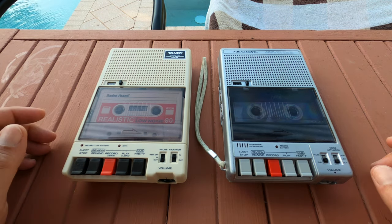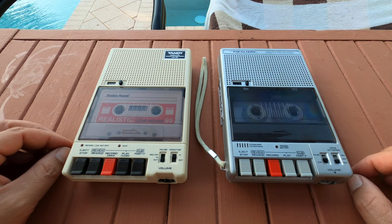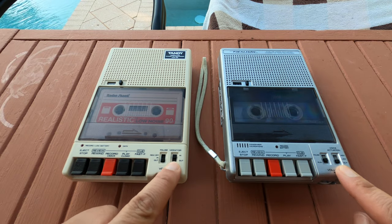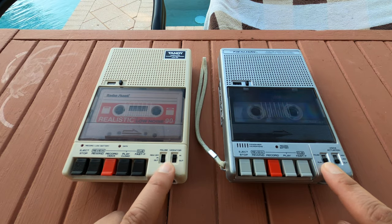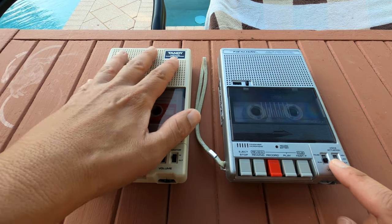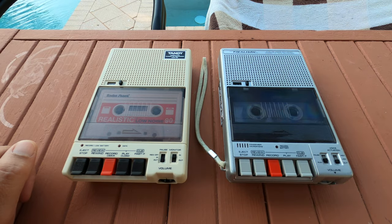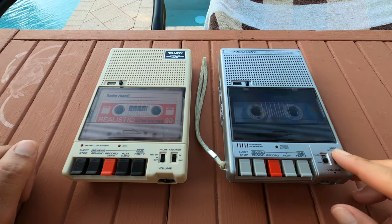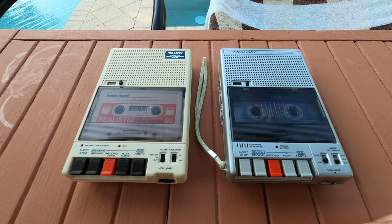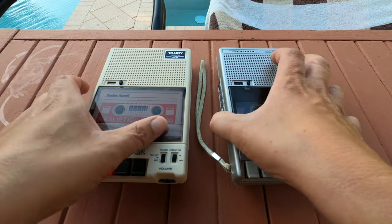I did everything the same and I'm not sure if it's something with the belt, but who knows. These are pretty much the same. On certain buttons there are things that are a little different. This one's more designed for actual loading of programs, and this one's more for bringing to a meeting or whatever and recording stuff. It has voice actuation, where this one has a monitor — you can actually hear, vaguely, what's being recorded into it when you use the aux inputs.